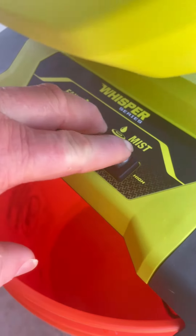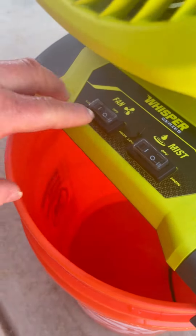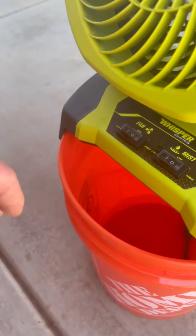The buttons have rubber covers over their toggles. There's a high and low setting for the fan and for the misting system.